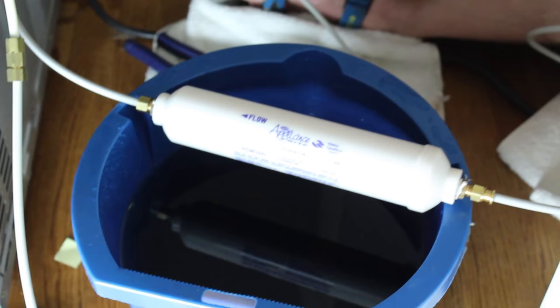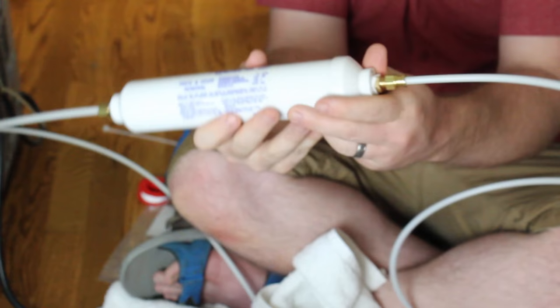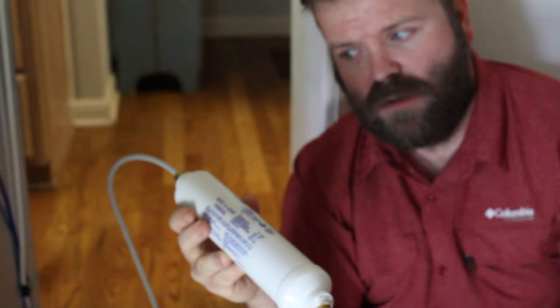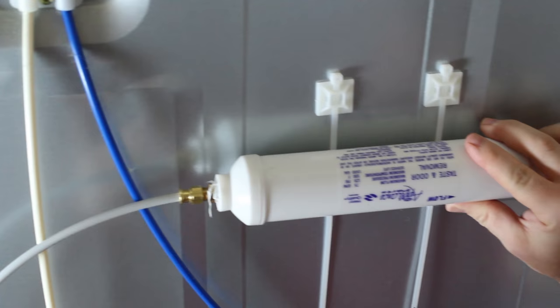A good way to watch for leaks: wipe everything off clean, then check for leaks. Our end here is nice and clean, no leaks — nice and clean. Look at how the slinky PEX line moves — once hooked back up, it moves easily against the wall, won't hit the floor, won't get run over, won't cause leaks or kinks. Now we're going to mount the filter. You can see the line comes from the wall — the flow goes from the wall into the filter and into the refrigerator. Make sure your flow direction is always correct.